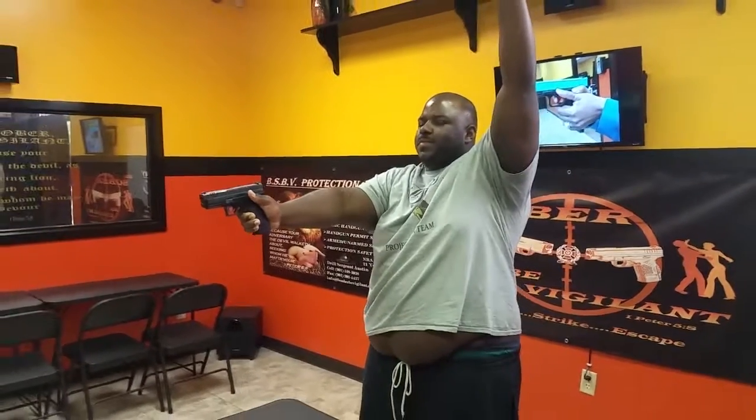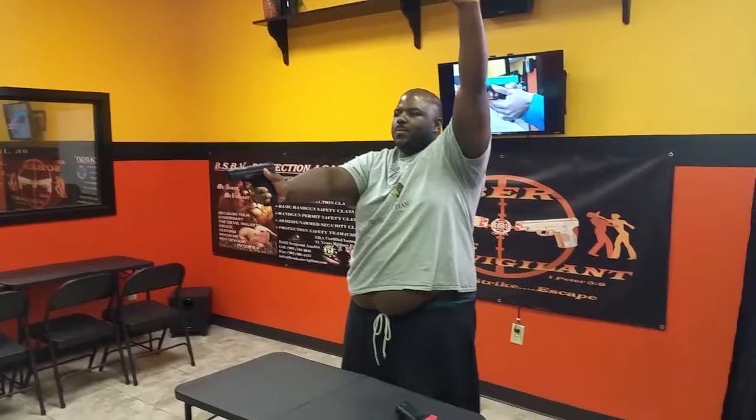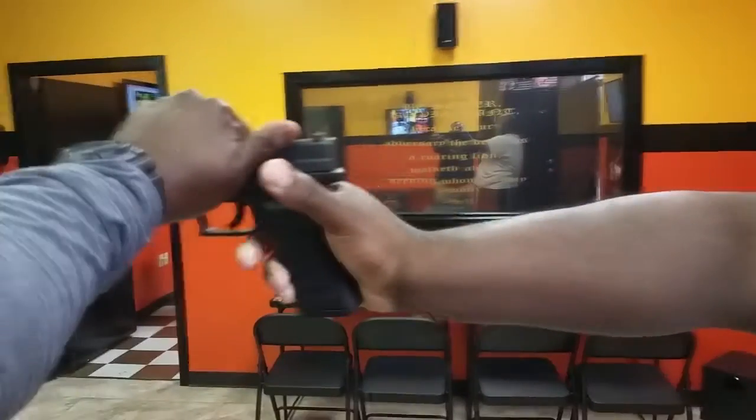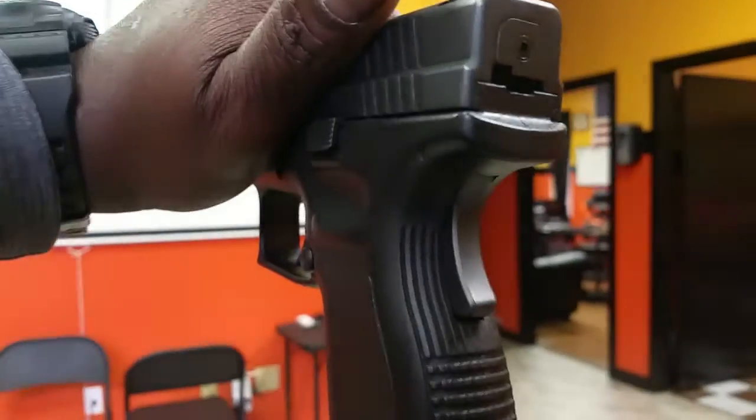Malfunction. Keep that weapon pointing down, raise up your non-firing arm. I will come up to you and I will say, what is your problem? You've gone with fire. I would then reach across and grab the weapon at its slide assembly. You would release the grip and step back from the firing line. I would then rotate my body around the firearm, come up, drop that magazine, clear that firearm, place it back on the table, and we're back in the groove of things.